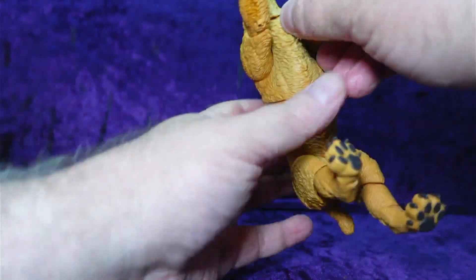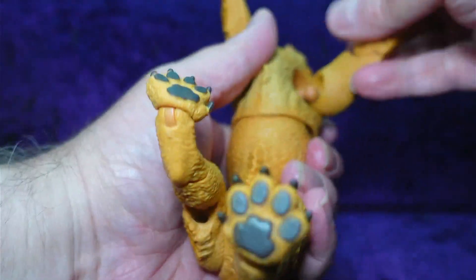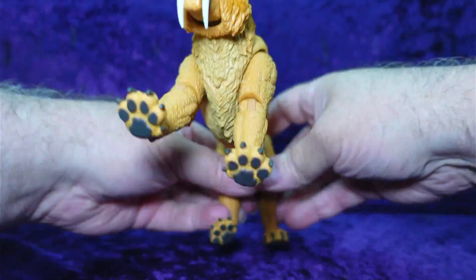The ball joints are really tight. Okay, that one's in. Nope, not yet — I have to use some behind-the-camera strength here, using the palms of my hand. There we go.